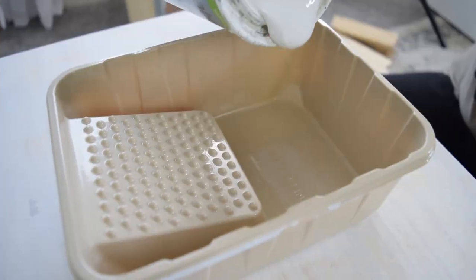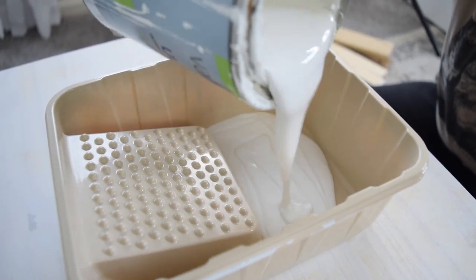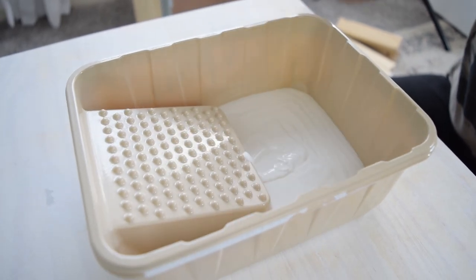After letting the primer dry for an hour, it is time to move on to the painting. I wanted to save as much money as I could for this project, so I already had a quart of paint that I used for my 100% removable board and batten wall — the one you see behind me. If you haven't checked out that video, I definitely recommend you go do that after watching this one.